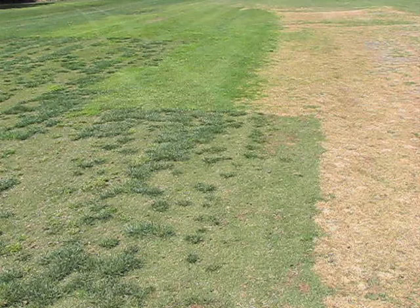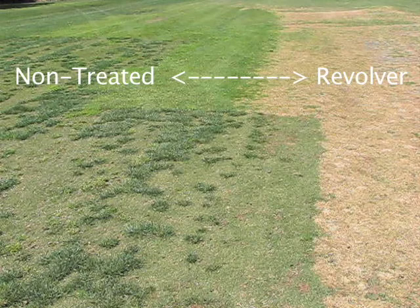This picture pretty well sums up some of the problems that we see in areas that are not ideal for Bermuda grass growth. The right half of the photo has been treated with Revolver, and the Revolver has removed all of the poa annua in this heavily infested area and has pretty much cleaned up the poa annua.